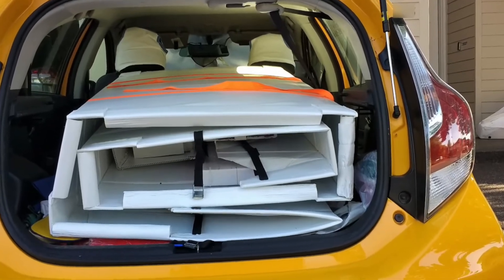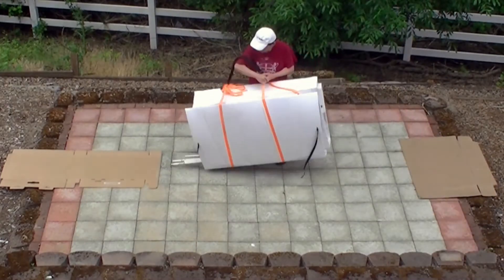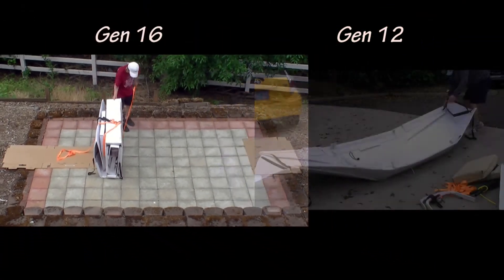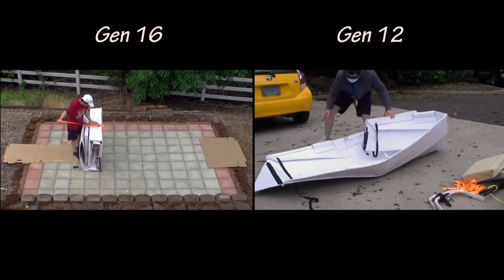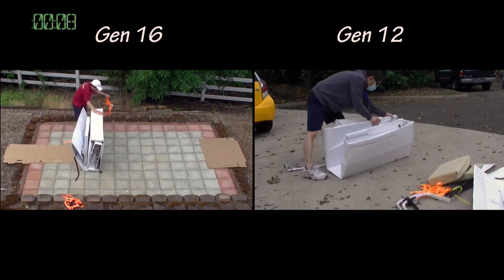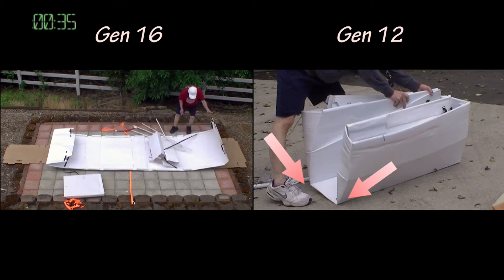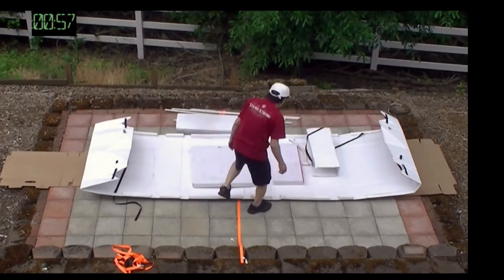I have no problem fitting it into the trunk with the back seat down. If I redo this boat again with new corpus, I believe I can get down to 48 inches by 24 and about 6 to 8 inches thick. Folding it into a rectangular box for transportation should be more reliable than the method I used on Jan 12, because it eliminates the sharp folded corners, making it easier to fold into a rectangular box.